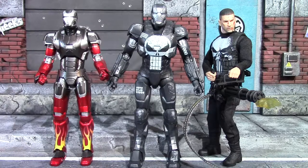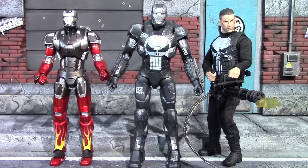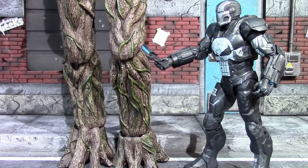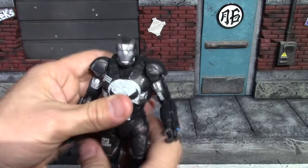Here he is compared to the SH Figuarts Hot Rod armor on the left, which isn't technically a War Machine armor but is made up of some of the War Machine pieces. On the right we have the Mezco 1:12 Netflix Punisher — and I could see him being in that suit. Lastly, here he is compared to the Hot Toys group. That's all for comparisons.